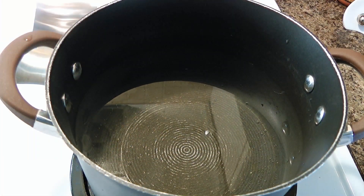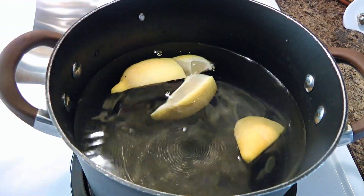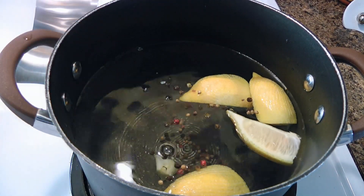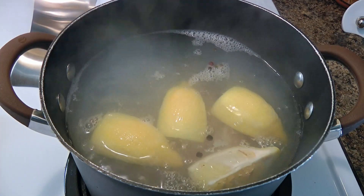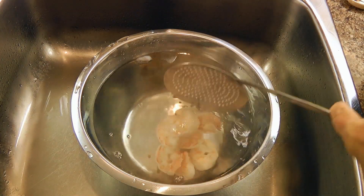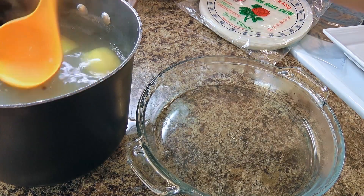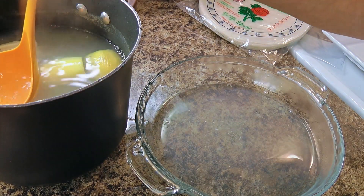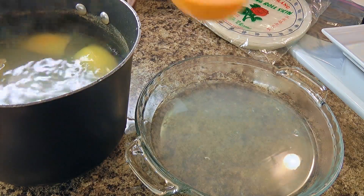Now we'll poach the shrimp — if you don't use any, just skip this step. We'll combine water, enough to poach, 1 lemon quartered, old peppercorns, as well as 2 cloves of garlic. Then we'll bring it to a boil. When it does, we'll simply add the shrimp and leave them there for only a minute and a half — not more than that, otherwise the texture will be rubbery. We'll quickly remove from the heat and using a spider strainer, transfer them to an ice bath so it stops cooking the shrimp. We'll also reserve about a third of a cup of the poaching liquid, which will be used to dip the rice paper later on. Try to use a shallow bowl or a pie plate. Then we'll set aside to cool off.